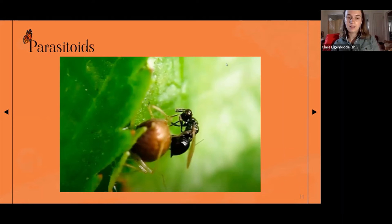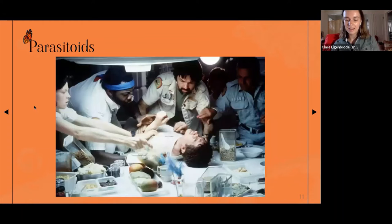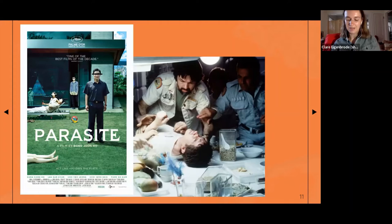And here are the stars of our show: tachinid flies that have just emerged from a monarch chrysalis that they were using as a host. If any of this seems like something out of a horror movie, you are not the first person to think that. This is a very famous scene from the movie Alien — and maybe earlier in this lecture you were thinking about some Oscar-winning social commentary.